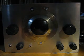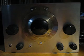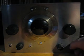Well, there you go. There's the Sprouty on 40 meters SSB. That sounds alright, doesn't it?